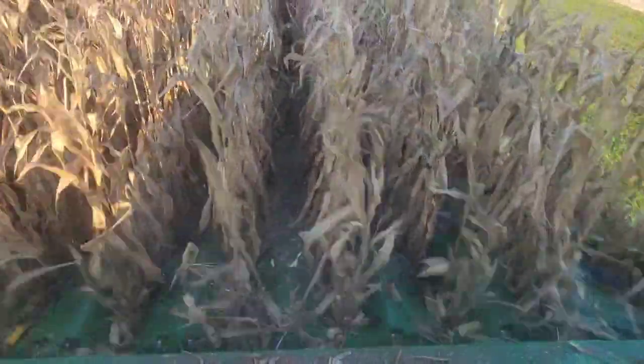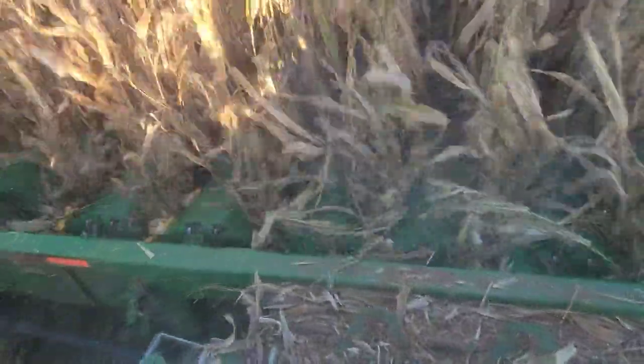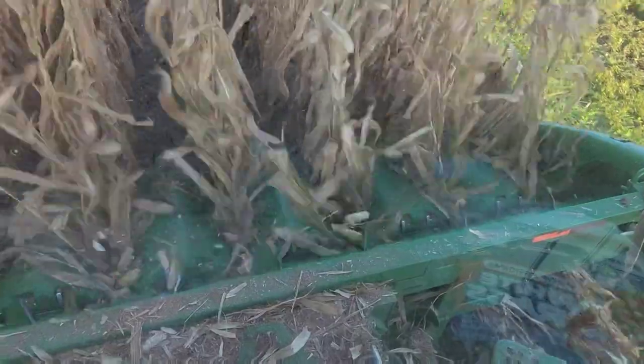If you watched yesterday's video, you remember all those tops that we were breaking off and running through the corn head? Look how much cleaner it is here. See all the ears flying around — you can see them snapping off and all we're bringing in is the ears and the husks. The combine is so much more efficient when we can do that. That's good.